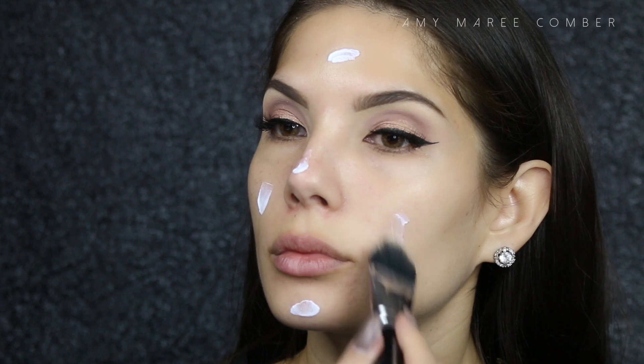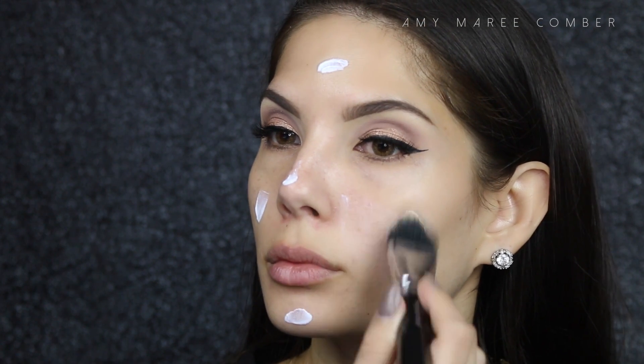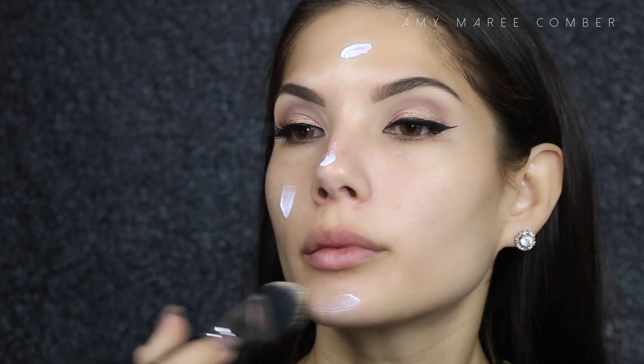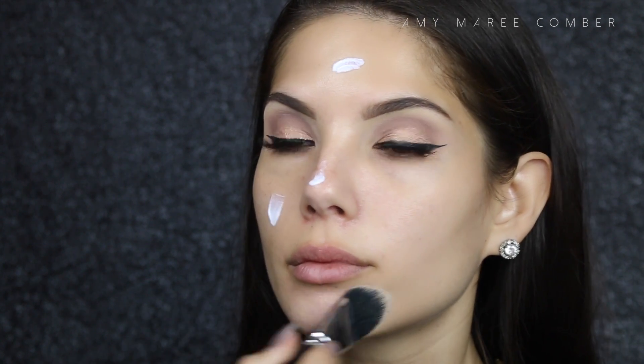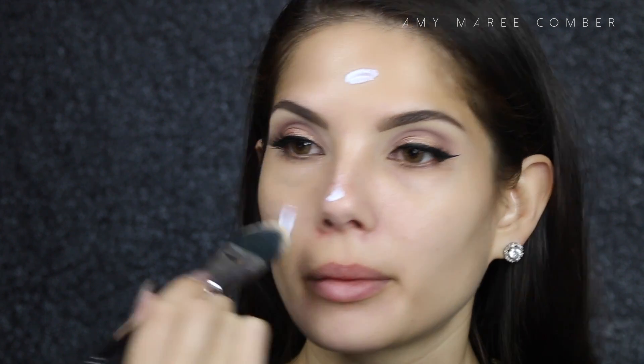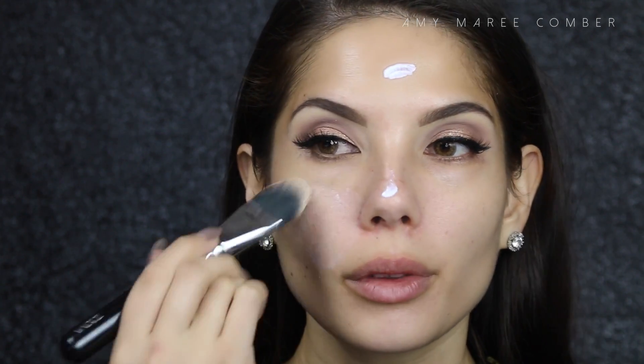Next we prime. It's a crime not to prime, guys. When I want all day, all night lasting makeup I always use the Hourglass Mineral Veil. It's oil free and mattifying, and it kind of creates a canvas for perfect makeup.